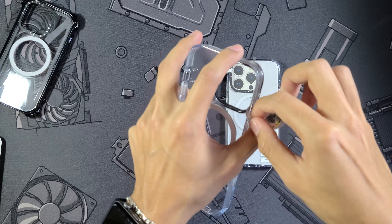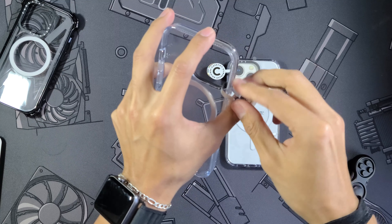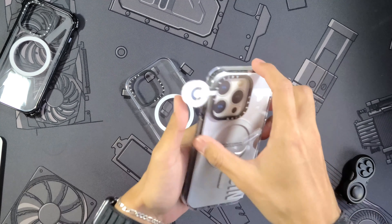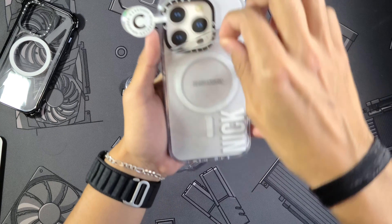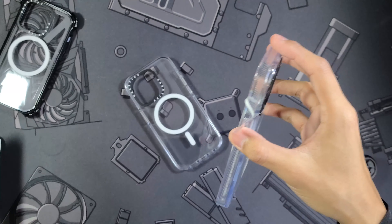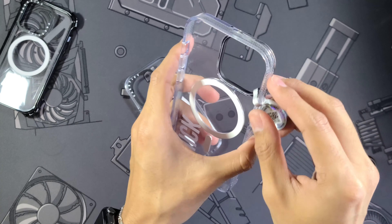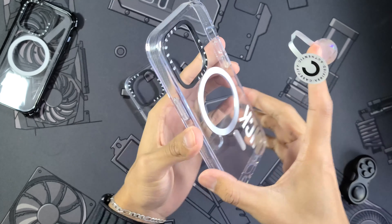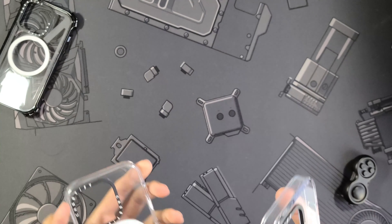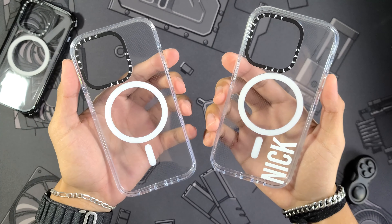These clear cases — I don't want to spoil anything — but this might be one of my favorite clear cases I've ever used. So let's get these both unpackaged. They were kind enough to customize this one for me and threw my name on there, which I'm a big fan of. I love that they did it in white since I'm rocking the black iPhone, so it stands out even more.